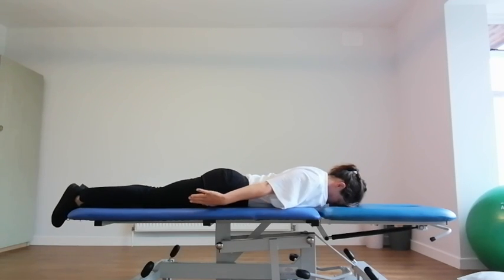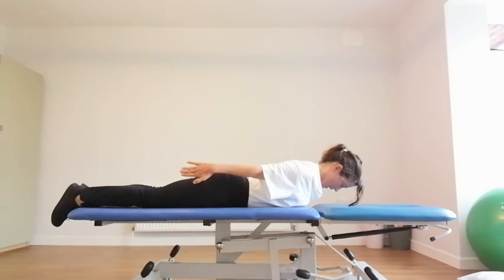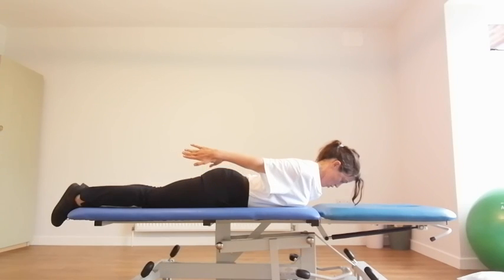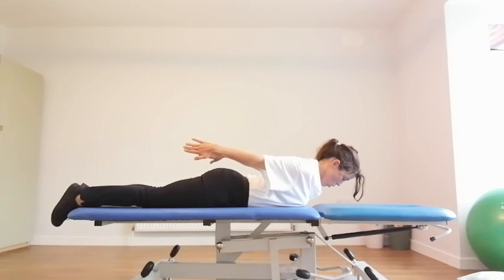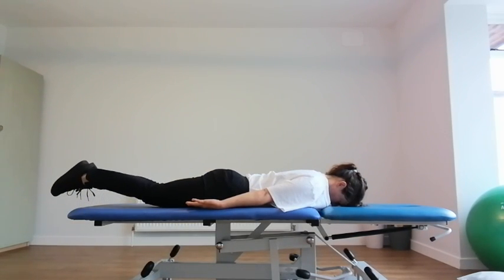To make it a little bit harder, you're going to do the exact same thing again, but lift up through the head. Tuck your chin in and keep the back of the neck long. Raise your hands a little bit more. Squeeze the shoulder blades together, widen through your collarbones, hold it for 10 and lower.